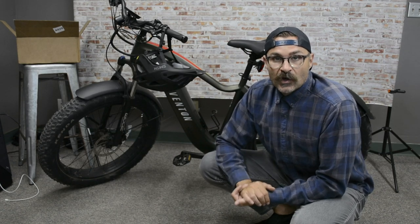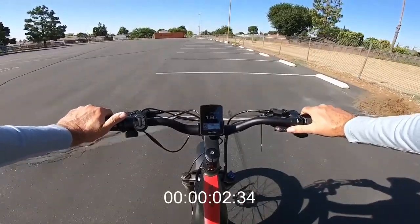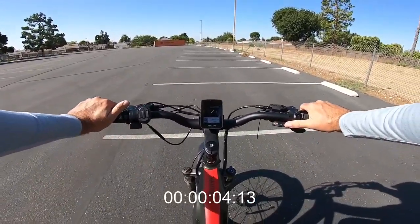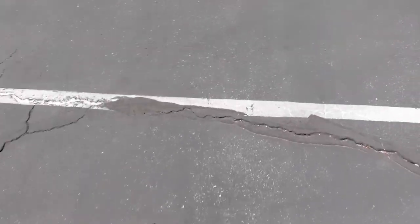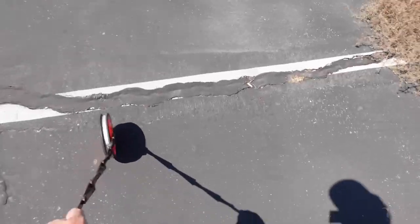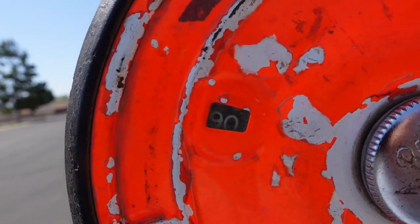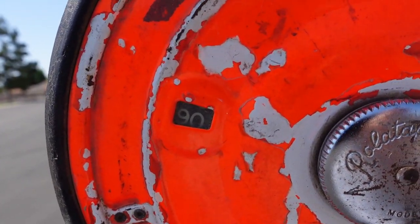Hey guys, Chris here with the Volt Vlog. I have an update about my customer service experience with Aventon bikes. If you watched my review video, I mentioned that I was having some serious issues with the disc brakes — especially the front brake on this bike right out of the box. It never had the braking power I thought it should have. It was really loud and squeaky, and in that video I showed that it took 90 feet to stop from full speed, which is an eternity if you're riding through the city like I am as a commuter.